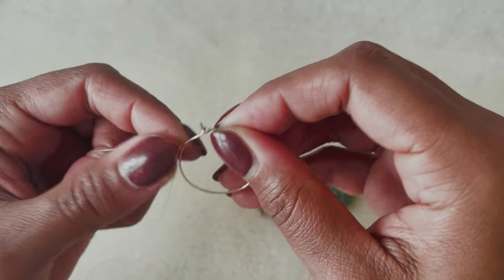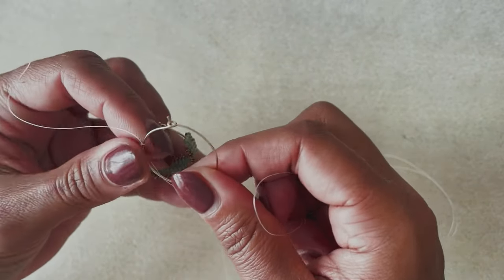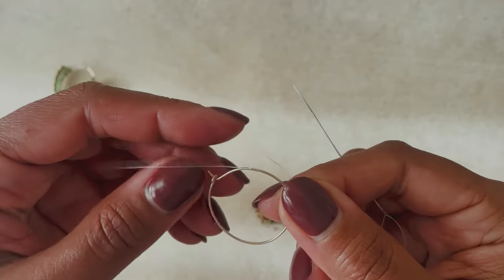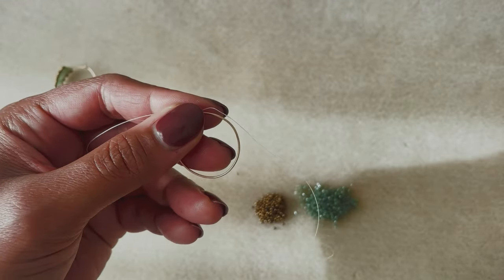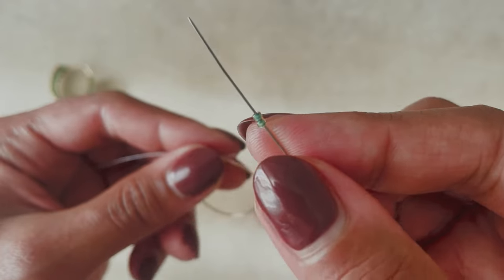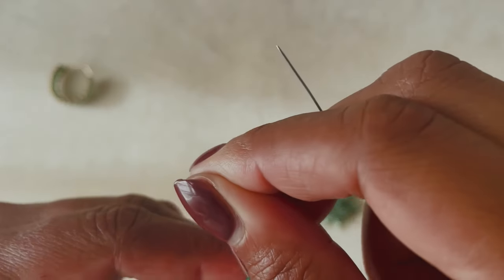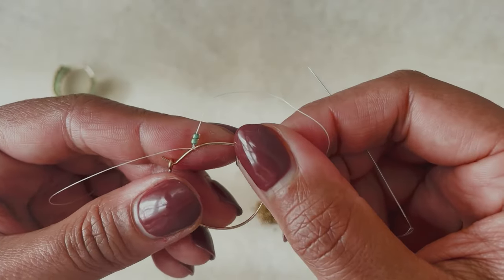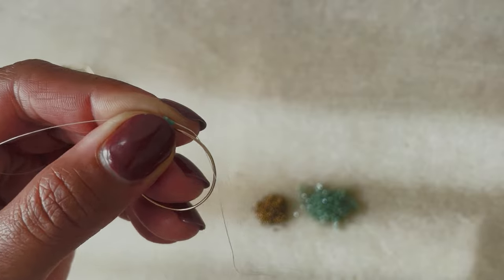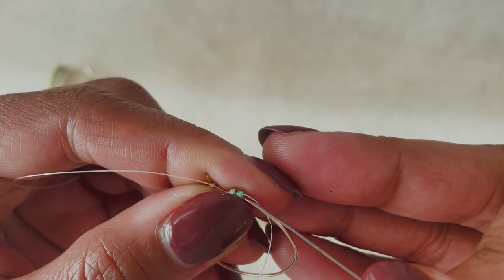Slide the knot up to where you want to start. I have one hoop already done, so I want to make sure it's going to approximately align with the previous hoop — a couple beads and we'll be able to adjust. To get started, pick up two beads and slide them all the way down to the hoop. Then take your needle and come around the back of the hoop, coming up through the front — looped around from back to front — then bring your needle up through that second bead.